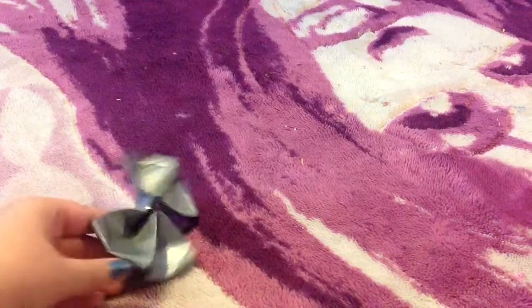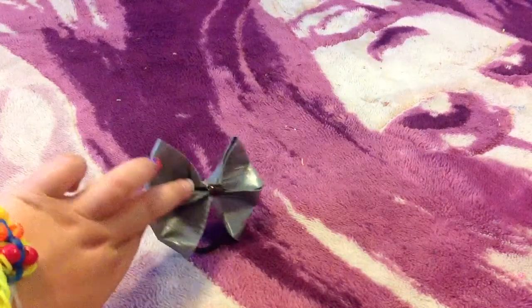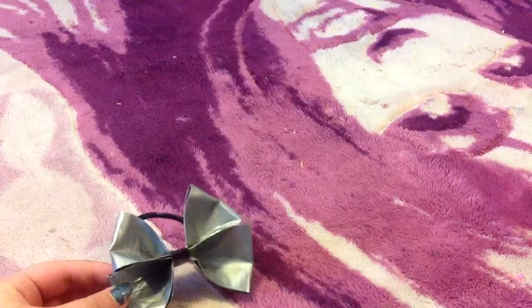Of course, you can do the same exact thing with just one bow. I really hope you guys like this tutorial — see you next time!